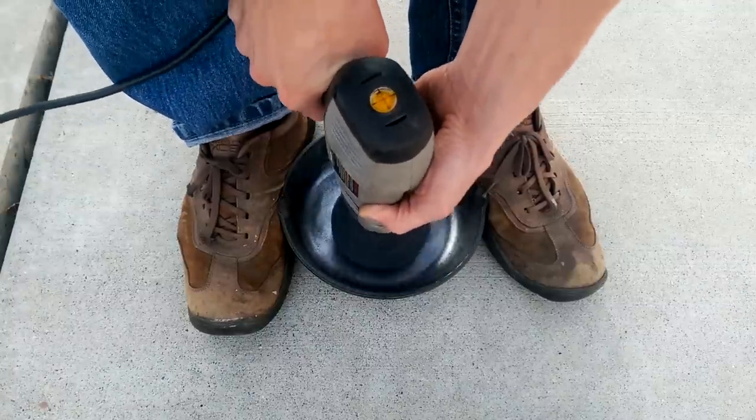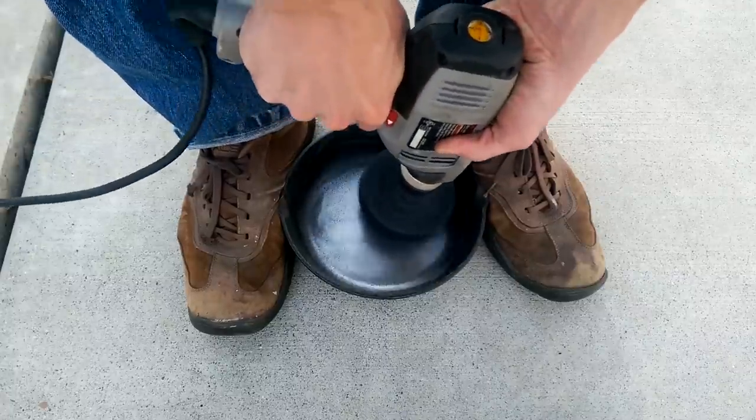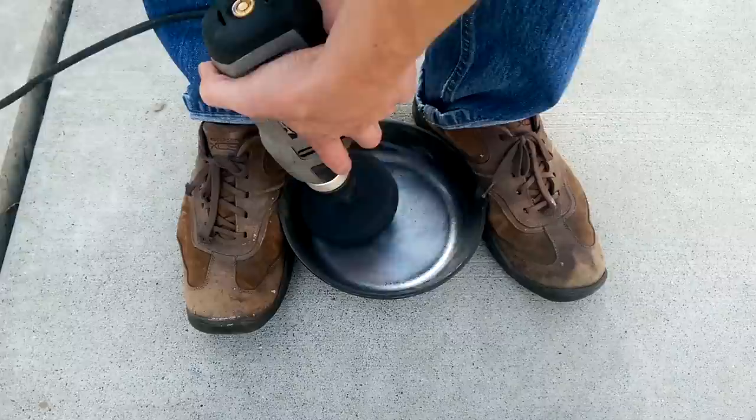At this point in the process, you're going to start wondering why you're even doing this. But you have to keep in mind that you're going to have a nonstick pan when you're finished. This is going to be a pan that your kids are going to fight over someday.